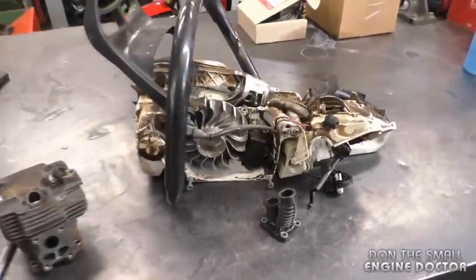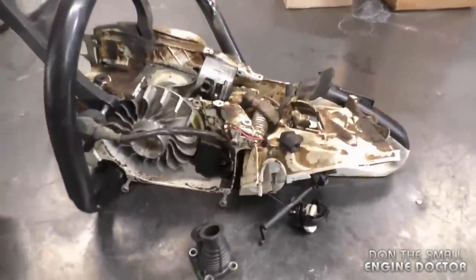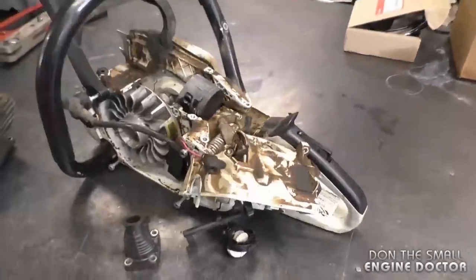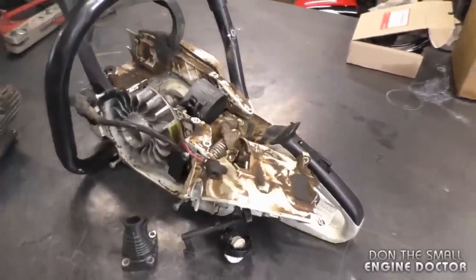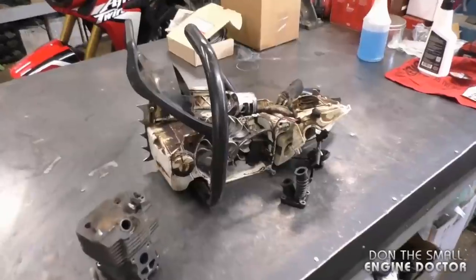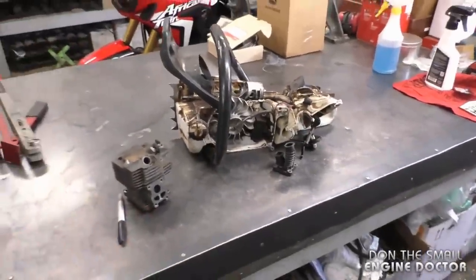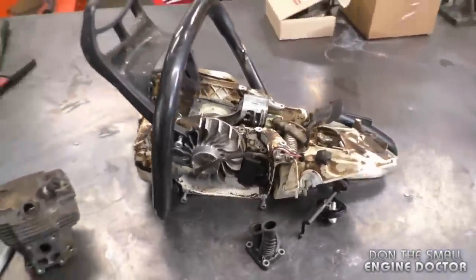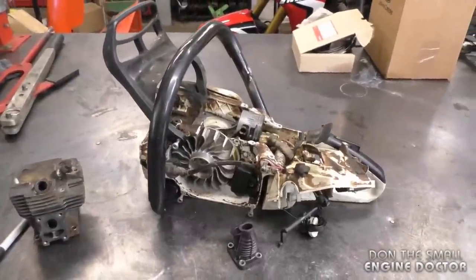Welcome back to the channel. Today I'll be showing you why a chainsaw cylinder and piston gets scored up, and what to do to prevent that. Here's the saw — it's a Stihl MS 441. The saw was brought in with symptoms of running lean, revving erratically, and not idling the way it should. When people bring a saw in with these symptoms, the first thing that comes to mind is that the saw is running way too lean.